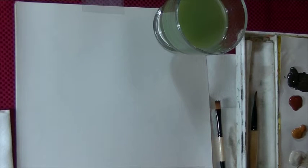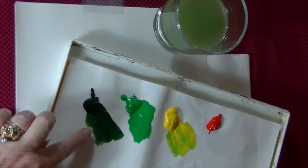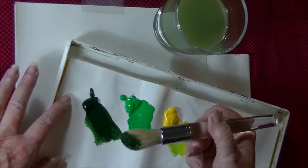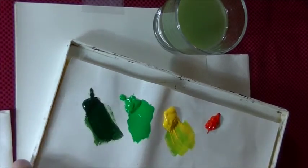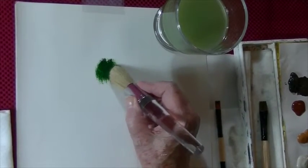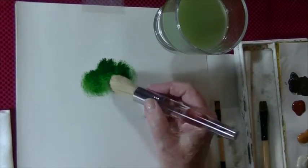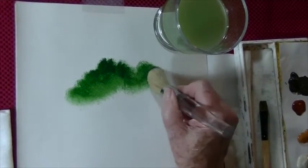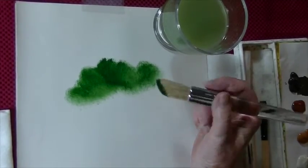I'm going to move the paint over here. I've pulled the paint out — this is Sap Green. And I'm going to just load the flat part, and you don't want to get too much paint. I'm going to make a bush. See how I put the flat down and just go in a circle — that's going to lay in a bush pattern. If you're doing a landscape or something, you can base in trees like that as well.